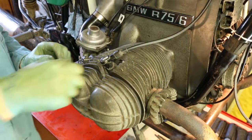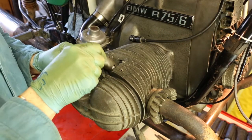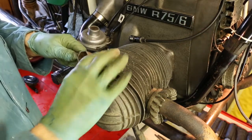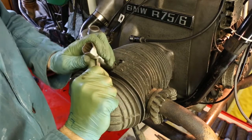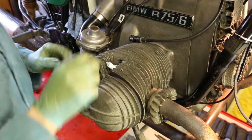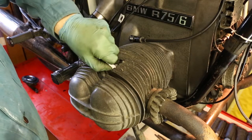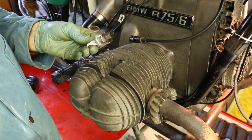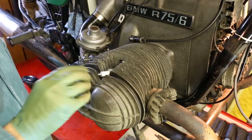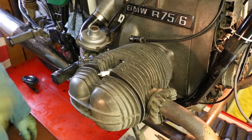To set the points and the ignition we're going to need to turn the engine over, and to make it easier to turn I take the spark plugs out. I've got all the original spanners that come with the bike — these are the original BMW spanners. These plugs were new a couple of hundred miles ago. I'll check the gap — it should be 25 thou — but I'm just going to take them out and rest them on top of the hole so it'll let the compression go but won't let anything drop into the engine.